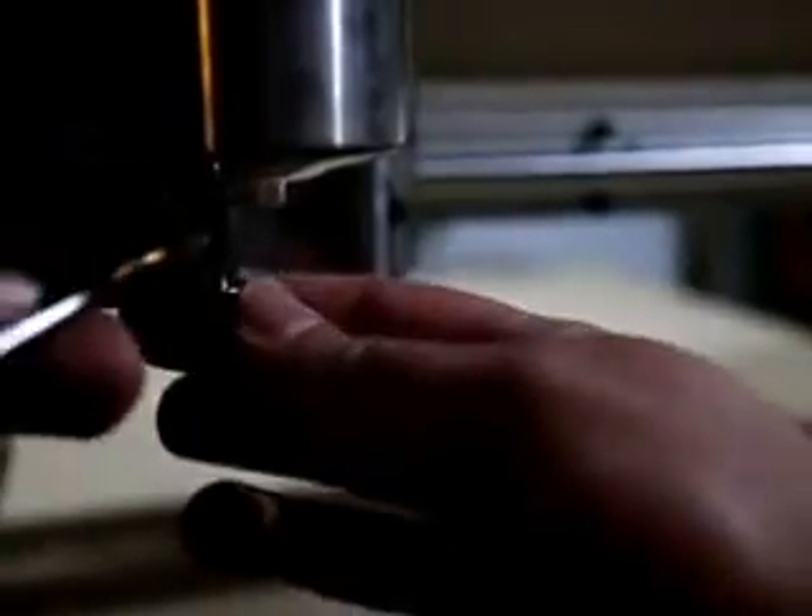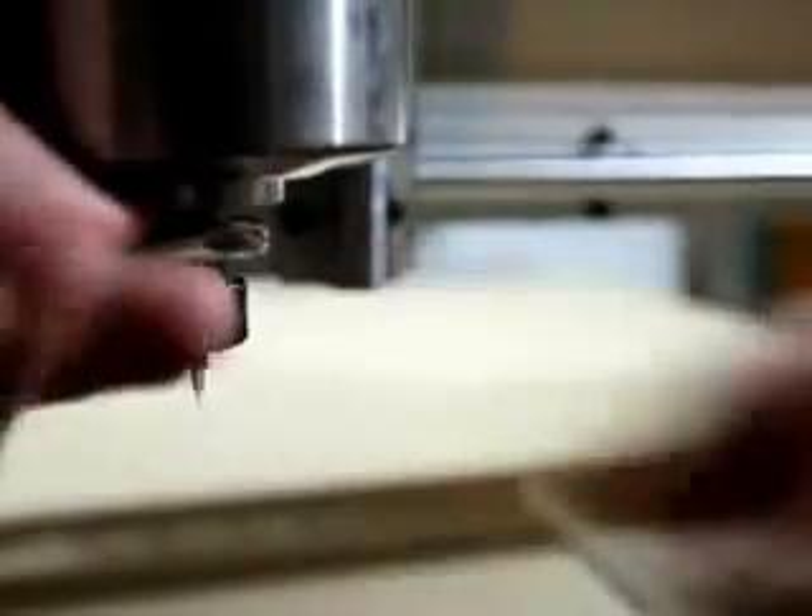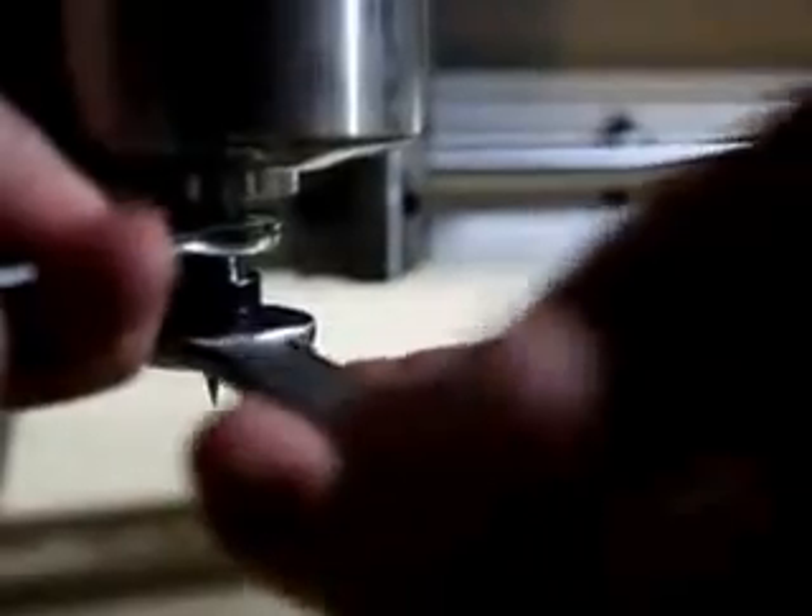So now I'm changing to a 4mm end mill for the next cut. I forgot to record a video saying exactly what I was doing there, but you'll get the idea.